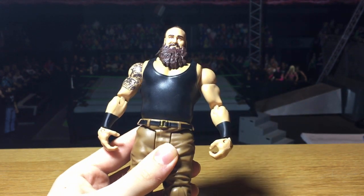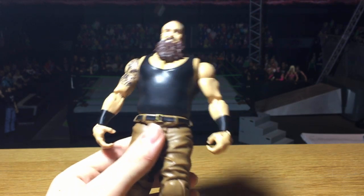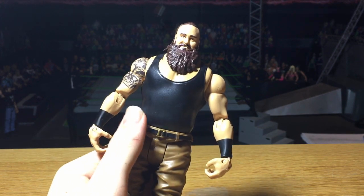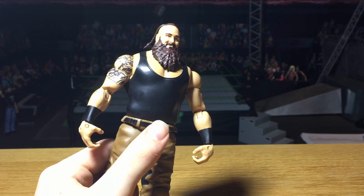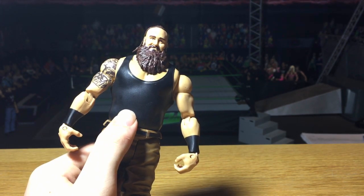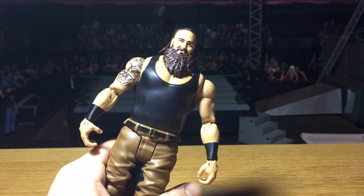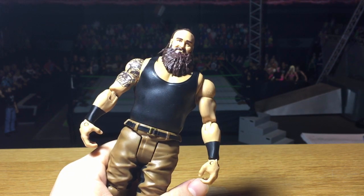If you want the Strowman figure, it's up on walkoutwear.com right now — there are only a few sites that have this yet and you'll get the best deal with my discount code and free shipping. There are also going to be more fix-up videos coming. I think I'm going to show you the GCW Money in the Bank arena next and after that we'll probably wrap it up.